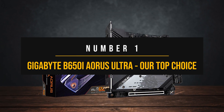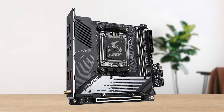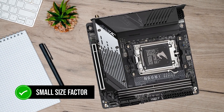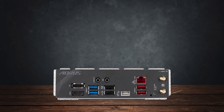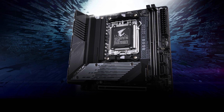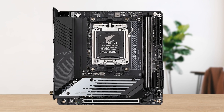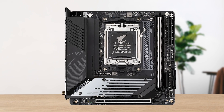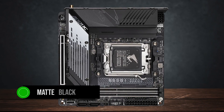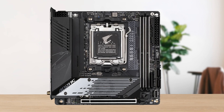Number one: the Gigabyte B650i Aorus Ultra — our top choice. The Gigabyte B650i Aorus Ultra is an exceptional Mini-ITX board for AM5 processors, offering a great feature set at its small size. On top of that, its mid-range price point makes it stand out. From good connectivity options to a capable VRM configuration, this board ticks all of the important checkboxes along with some goodies. Starting with the design — right off the bat, you can tell the board is filled with heatsinks, which is a good sign given the increasing power requirements of modern components. It comes in a typical matte black theme with some silver accents on the heatsinks, which are branded with Aorus. The bottom heatsink covers both the M.2 slot and the chipset.